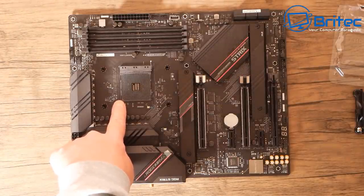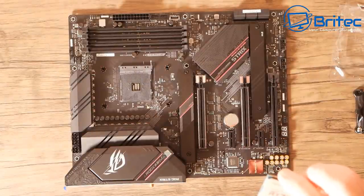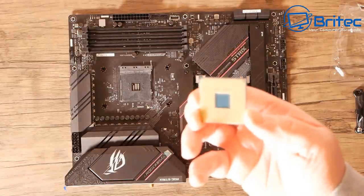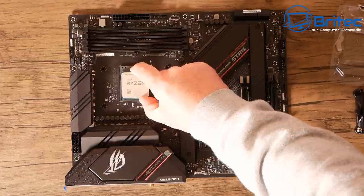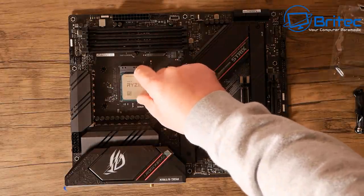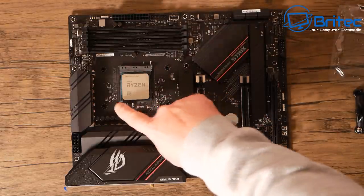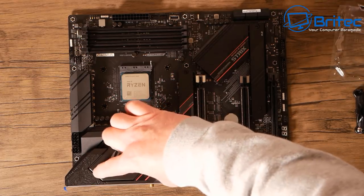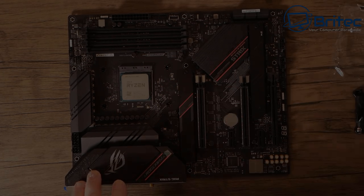There's a little triangle on the corner of the socket and a little gold triangle on the CPU. All you need to do is pair those up together, make sure the Ryzen writing is facing the IO shield area, put it into the slot, give it a little wiggle to make sure it's flush, then pull the retention lever down to lock it into position.